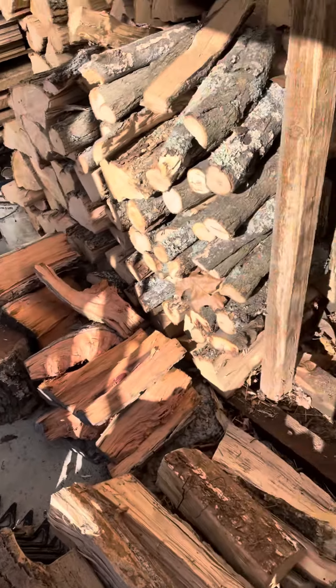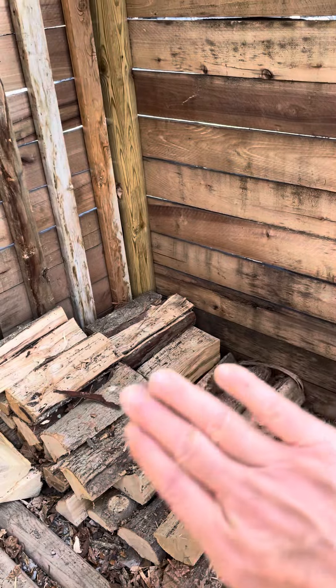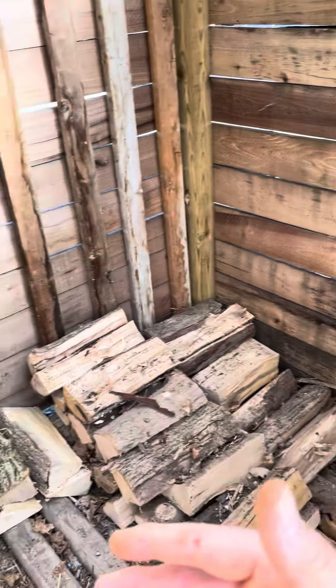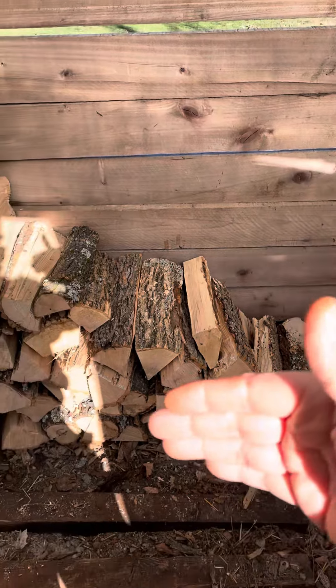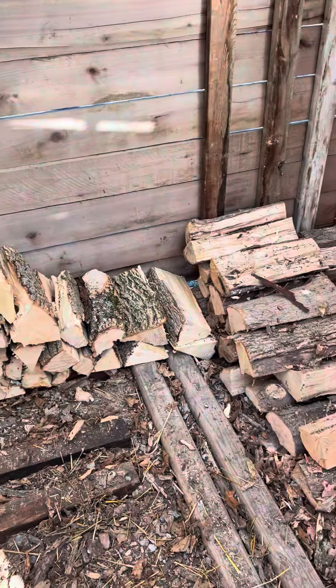That's just some cherry wood I have for smoking meat. So I've got to get all this wood inside — I want the newer wood towards the back, so I'll stack all that back there, and then have all this more seasoned wood out front because I want to use that first.